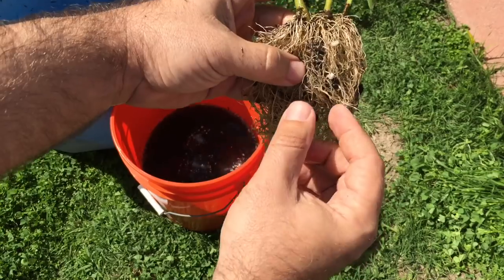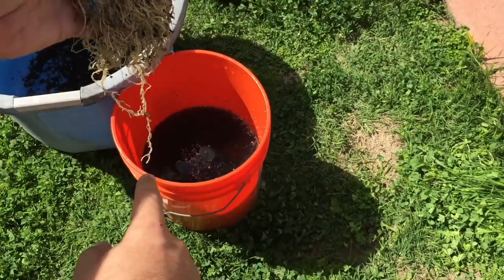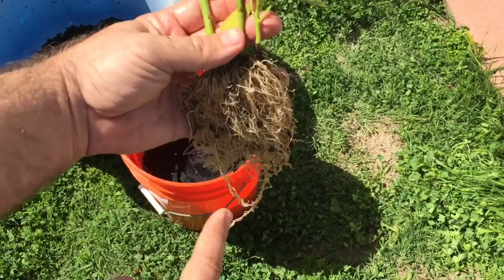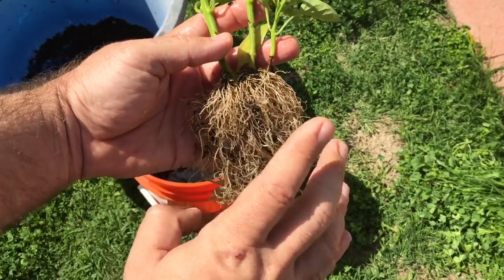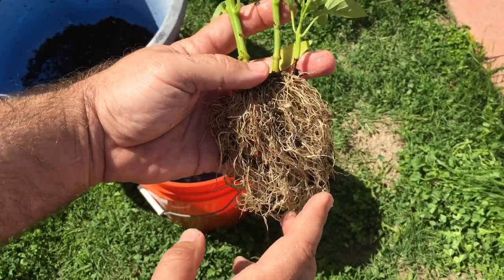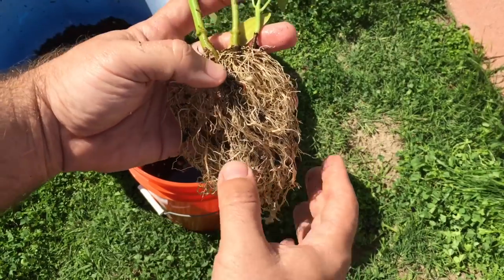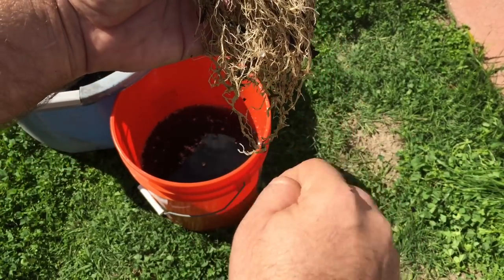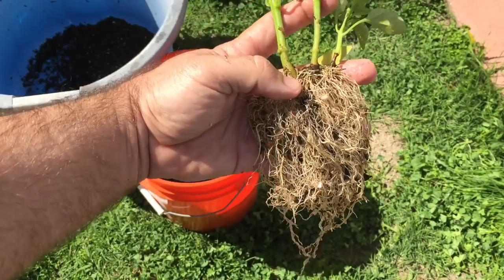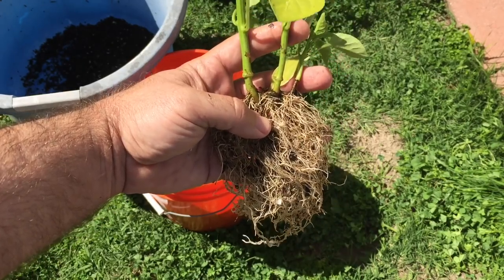Once I get the roots cleaned up, I'll dip them right down into nutrient-rich water. Our pots have already been sitting in it so the plants are used to that water. This also washes off anything from the tap water — I can't remember what it's called right now, comment below — but basically you want your roots nice and cleaned off, then dipped in nutrient-rich water to rinse off that tap water residue, and then you're ready to go.